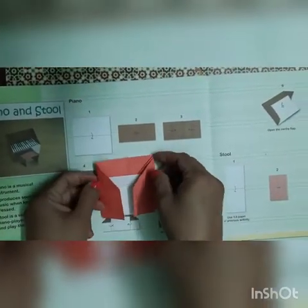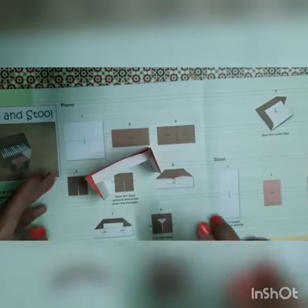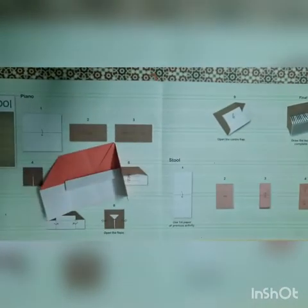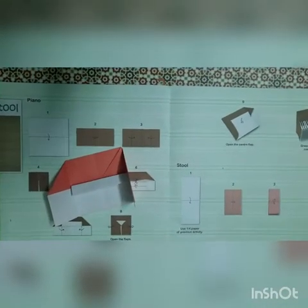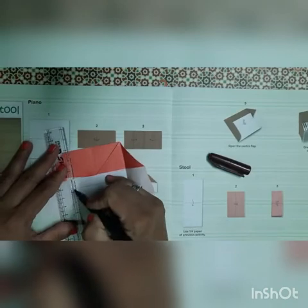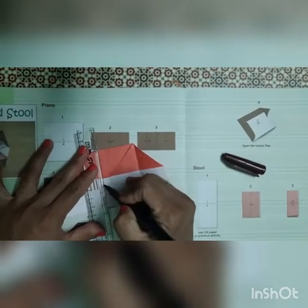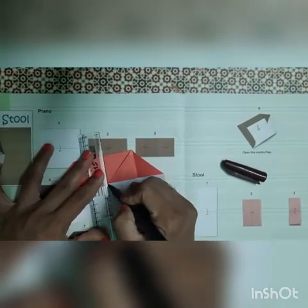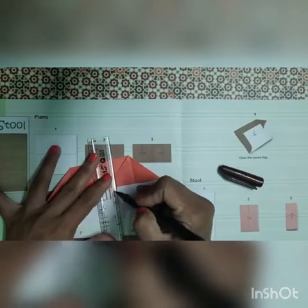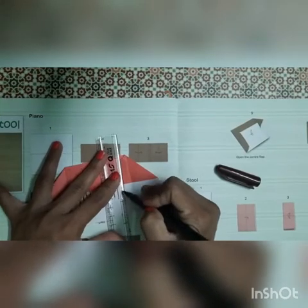Now our piano is ready. We have to take it like this way. We will open both the fold parts and open this part, so our keyboard is ready. Now we have to make the keys — I will show you. For that we require one scale and one sketch pen. We will now make the straight lines like this way. You can draw freehand also if you don't want to use the scale. You can draw like this also.